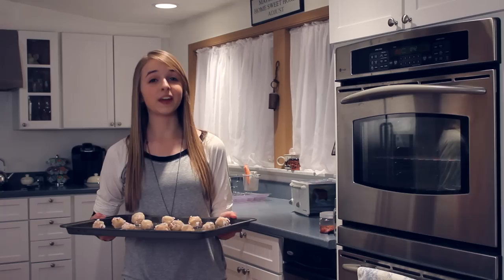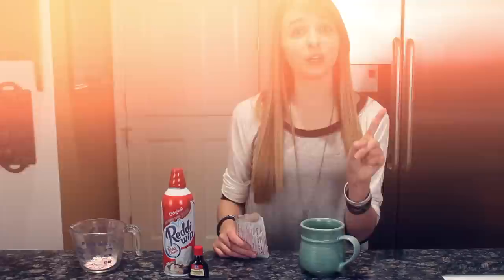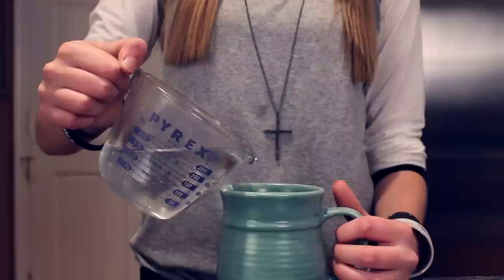Then put the cookies in the oven for eight to ten minutes. While we're waiting for the cookies to bake, let's make some hot chocolate! First, we're gonna pour some pre-made hot chocolate mix into a cup.